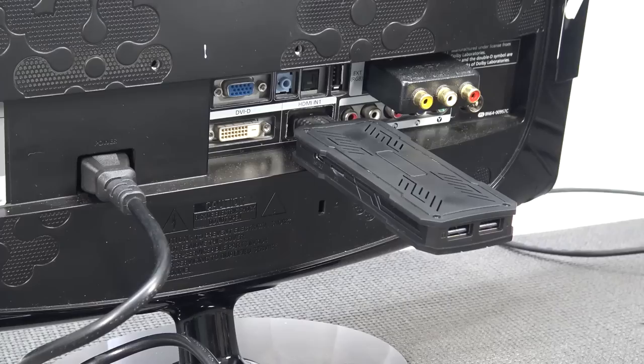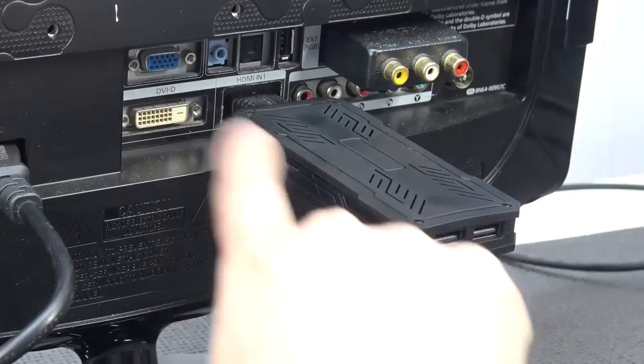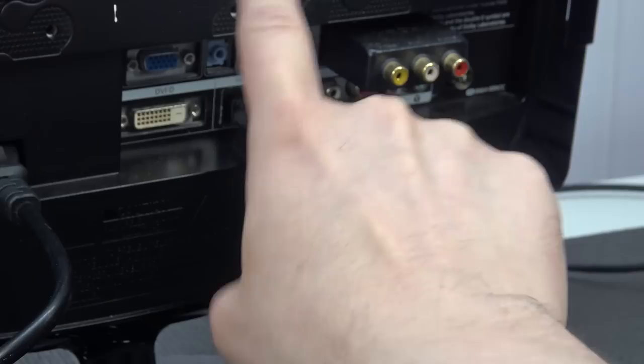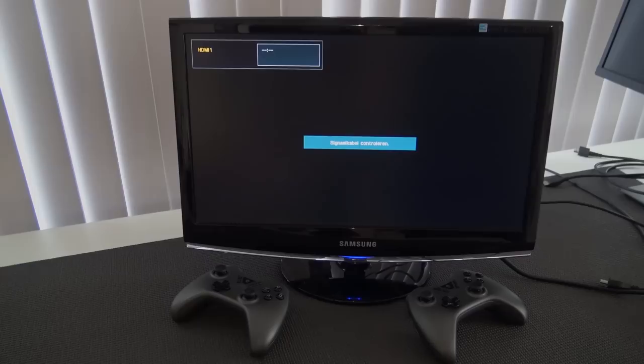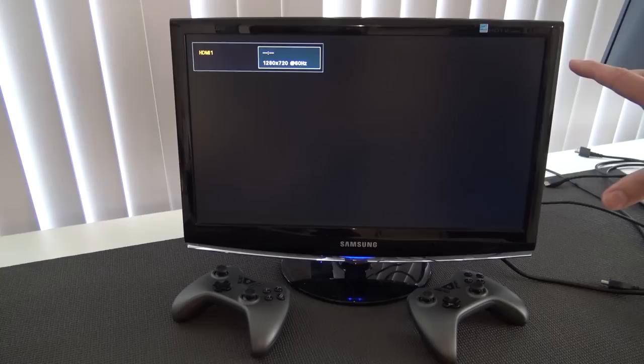Look at this — this gigantic thing sticking out of my television! It's abnormal, but it does fit, though it's a little bit wiggly. Let's connect the dongles and give this thing some juice — I'll grab power from my television, but if that doesn't work you need a separate 5V power supply, and no, it wasn't included. Everything's connected, both controllers are charged.